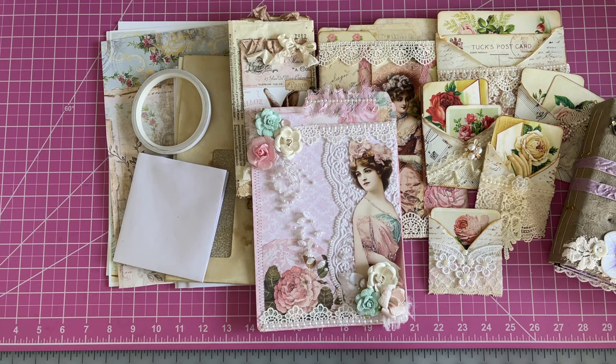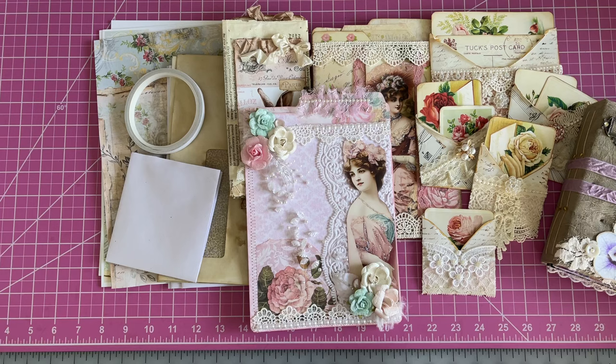Hello, my beautiful crafty friends. It's Lorette, the Vintage Paper Girl. Welcome to my studio, and it's Stack Your Stash Day. I'm super happy you're here to do this with me today. We're going to do a little share, and a lot of Stack Your Stash. I'm going to show you some things that I finished, and then we'll move on to doing the Stack Your Stash.